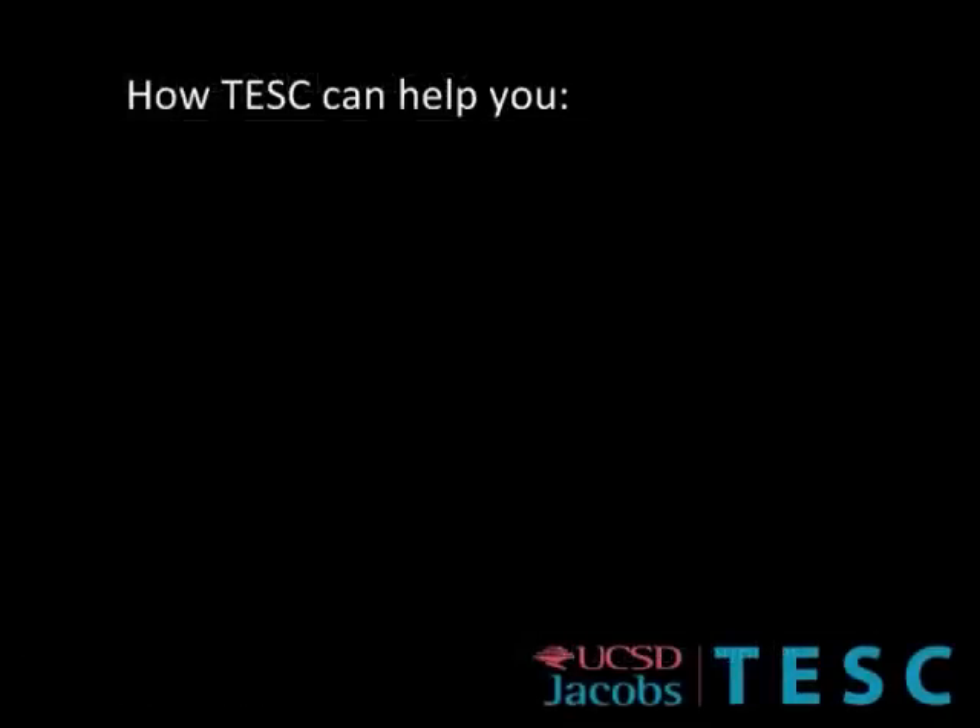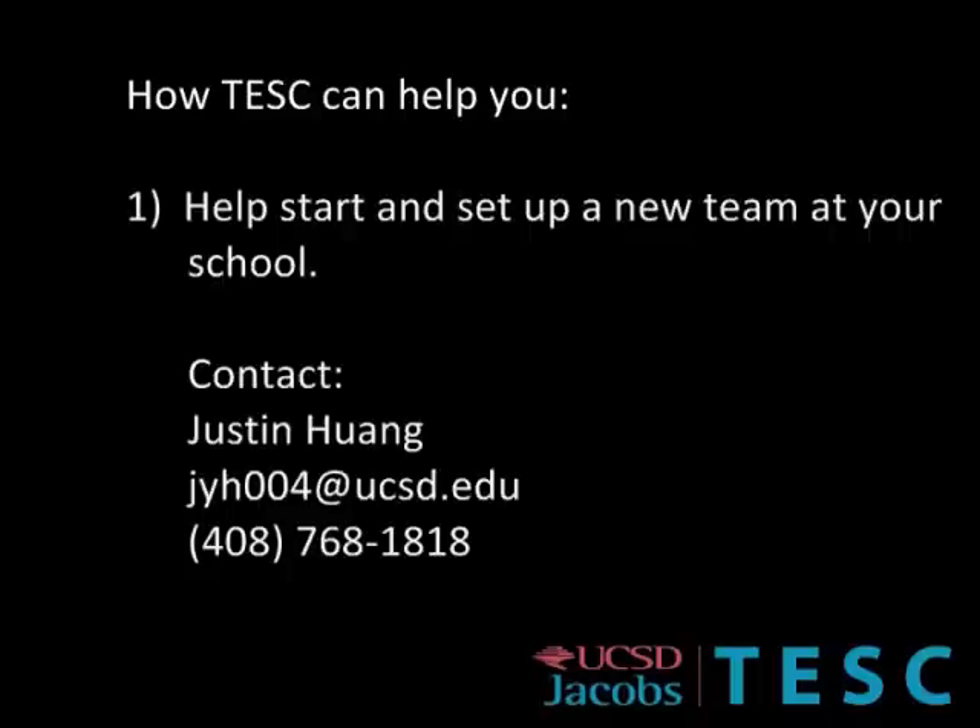If this sounds like something your school might be interested in doing, here's how the Triton Engineering Student Council can help. First, share this video with a faculty or staff member who might be interested in being a coach for a team — they don't even have to be a math or science teacher. Have him or her contact us so we can figure out the best way to start an after-school robotics club.